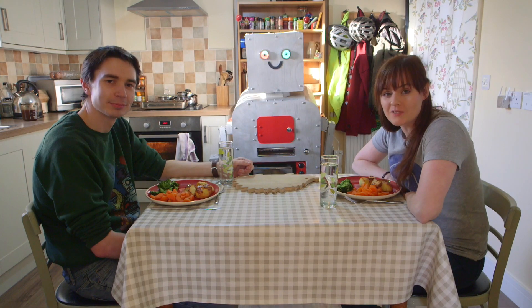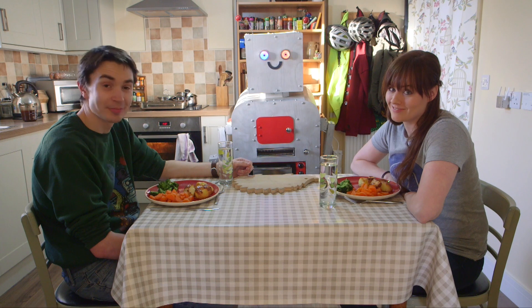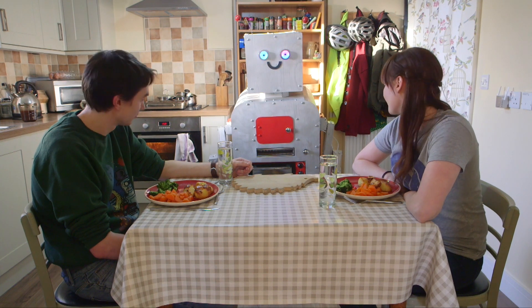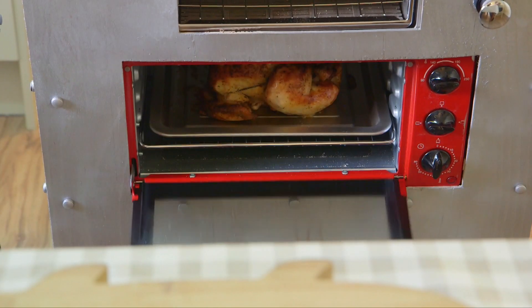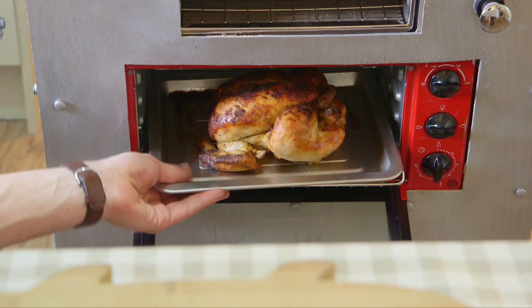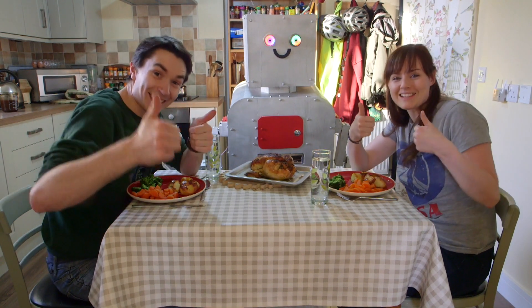We've tested all of Dinner Dan's functions, but there's just one more thing to try — and that's the oven. Thanks Dinner Dan!